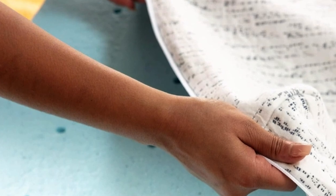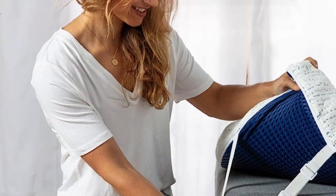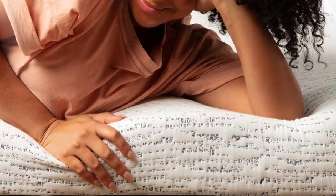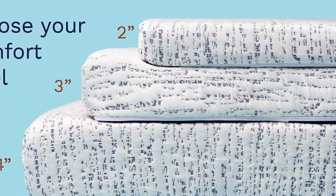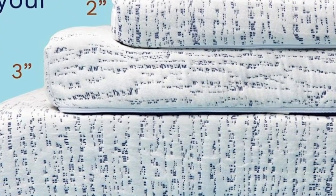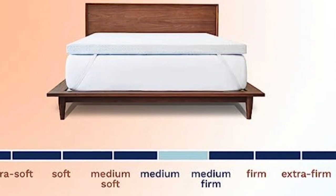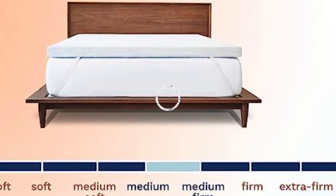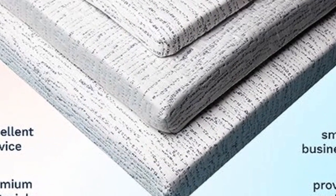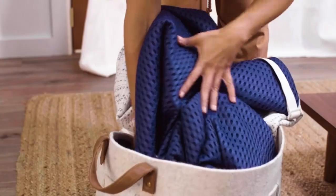The foam also contains cooling gel designed to pull heat away from your body. And because it's foam, you still get the benefits of pressure relief and motion isolation. It comes in three heights, letting you pick the right model depending on the depth of your existing mattress. It also has adjustable straps for a secure fit, along with a slip-resistant mesh material on the bottom. The foam has a medium-to-medium-firm feel and its cover is removable and machine washable.